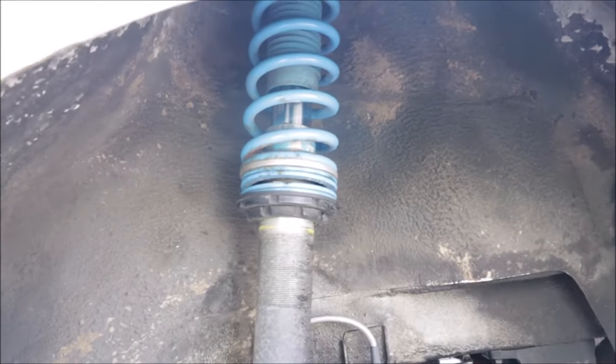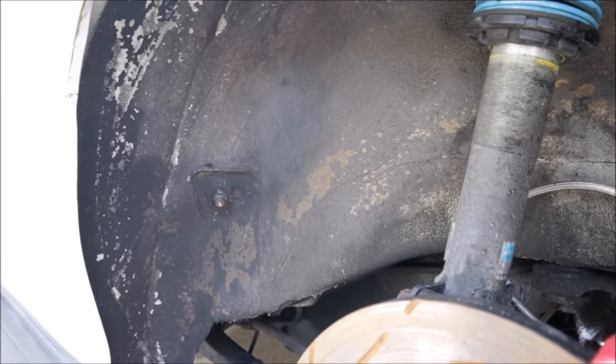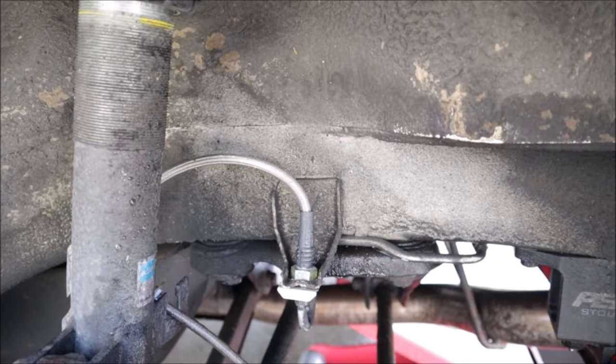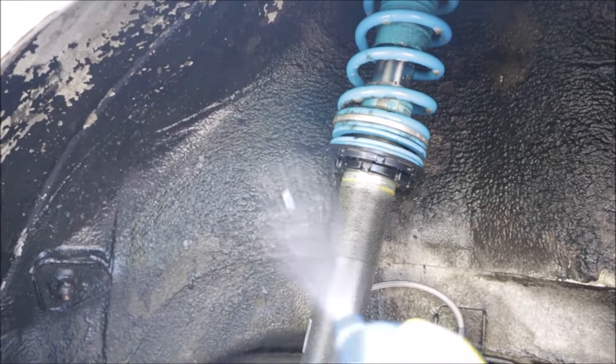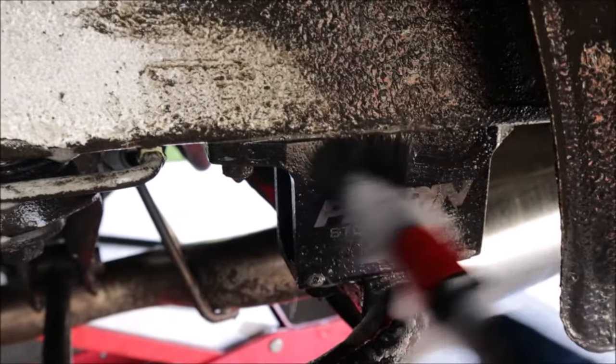I think I actually want to do the wheel wells because they are a disaster. So before I get the paint all nice and pretty I think I should pull the wheels and tires off and scrub and scrub and scrub.